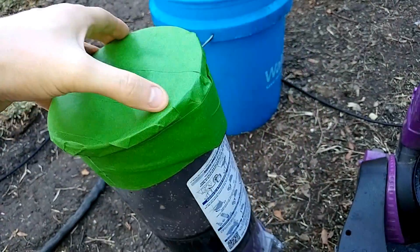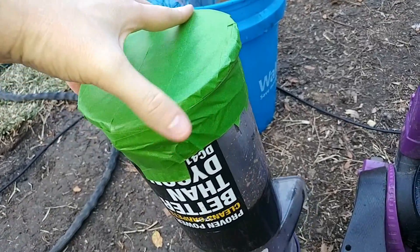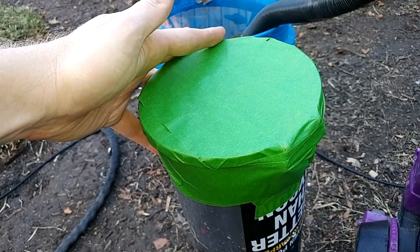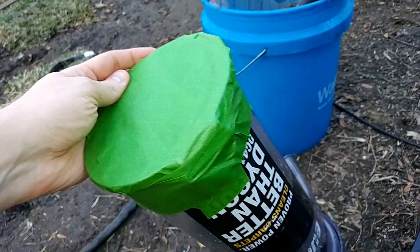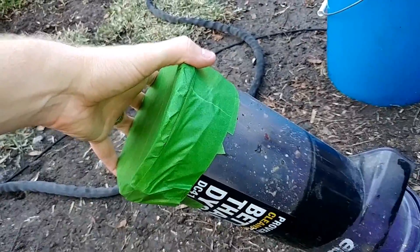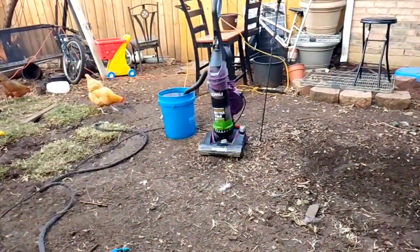For some weird reason I could not find any of my Gorilla Glue or duct tape. So here is some frog masking tape that was left over from one of our painting projects. It's all the way around — let's see if this helps. Push it in real hard.